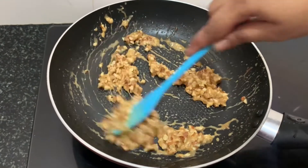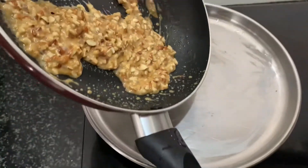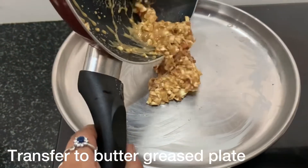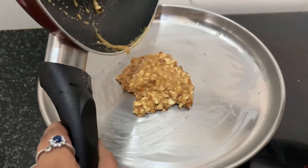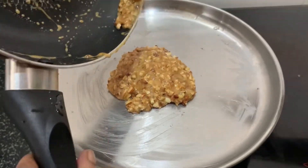You can use a plate. Grease the plate, then transfer the mixture onto the greased plate and spread it out.